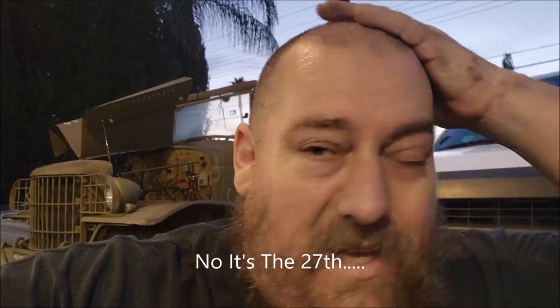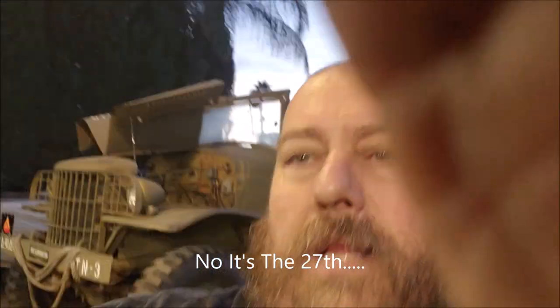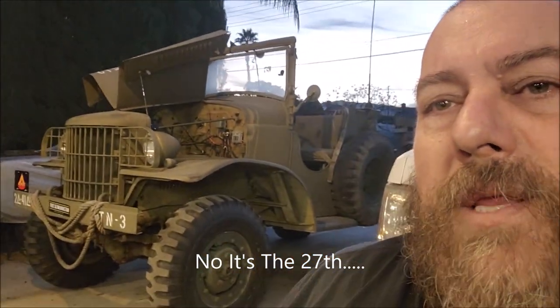All right, there she is. This is Sunday the 28th - that's the end of the four-day weekend. I got a lot done on the 1941 Dodge Weapons Carrier command car. I like to call it Oddball.